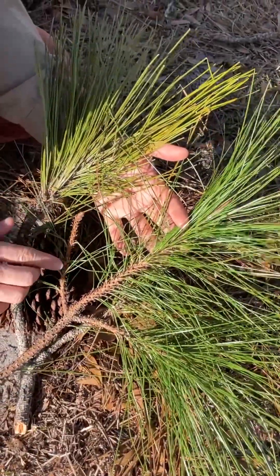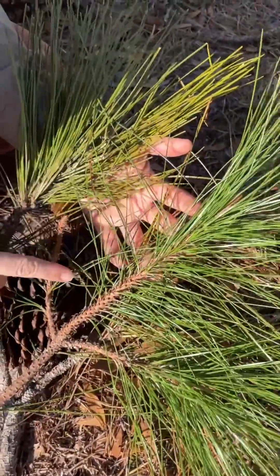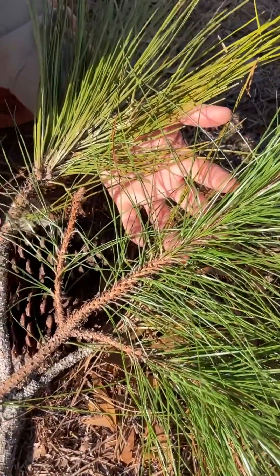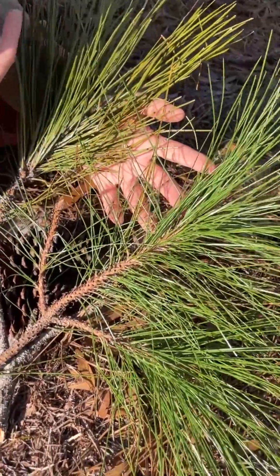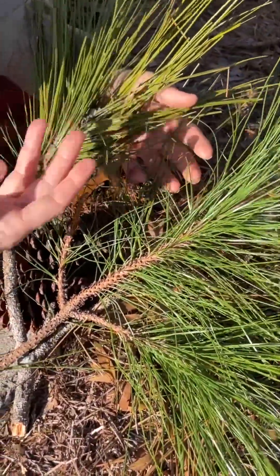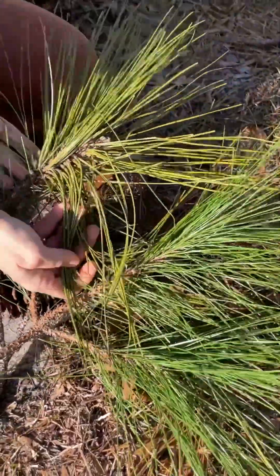The twigs of slash pine are pretty thick all the way up to the tip and they're very scaly. They peel back in these scales, and the needles are held in kind of an upright, slightly appressed manner, as opposed to longleaf especially, which tends to have its needles hanging down.